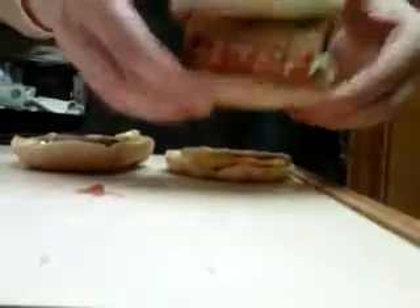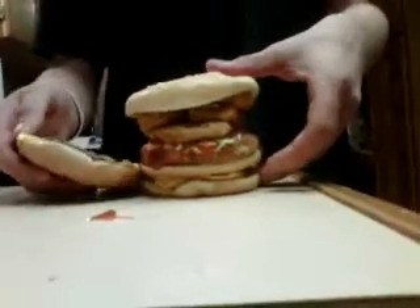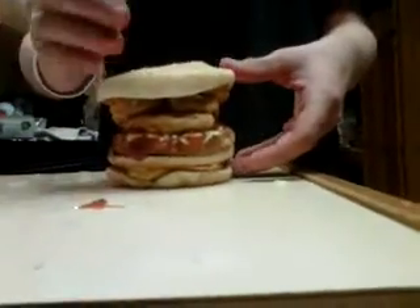And you take your McChicken with some barbecue sauce and chicken nuggets. Place it inside your McDouble. And you put the other half of the McDouble on top.